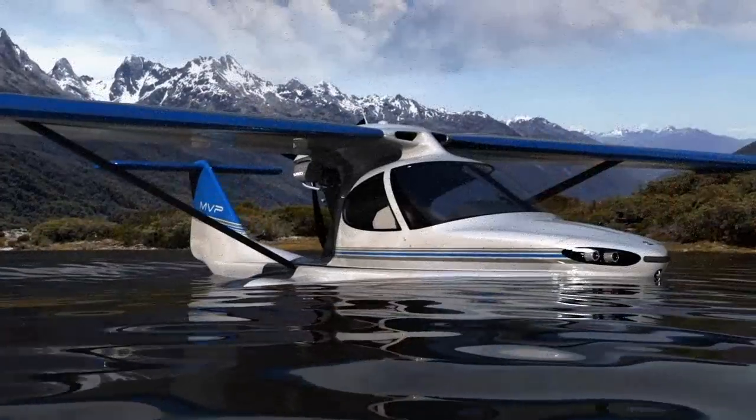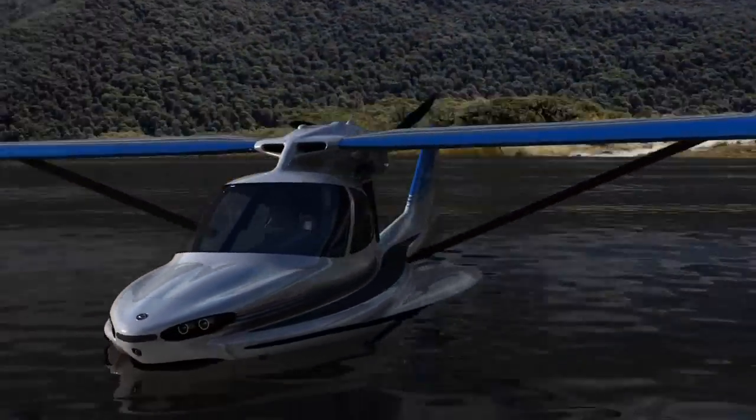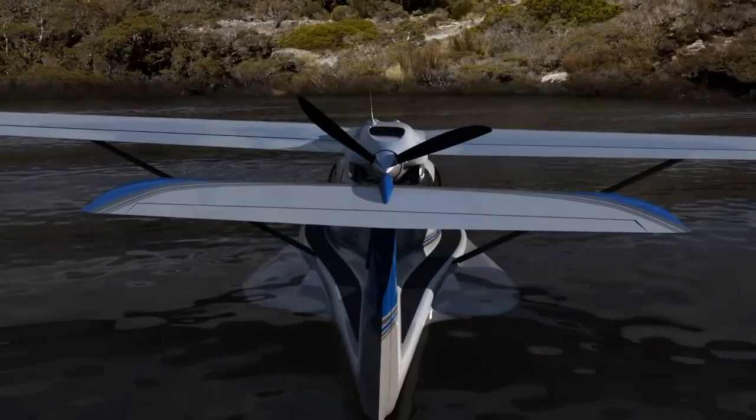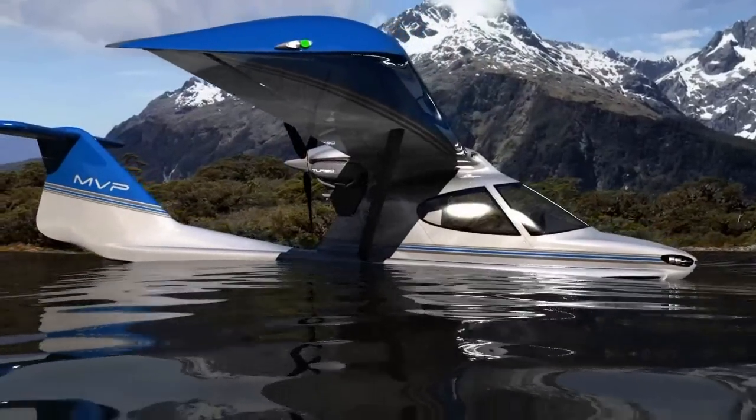The problem there is if you get the gear down in water, the boat hull can't do its job. Some aircraft can become quite unstable or possibly even dangerous if you do that. So it's a big regimen — landing in water, make sure the wheels are up. MVP is going to try and confront that flaw in piloting operations. That's a very high priority for the MVP design team.